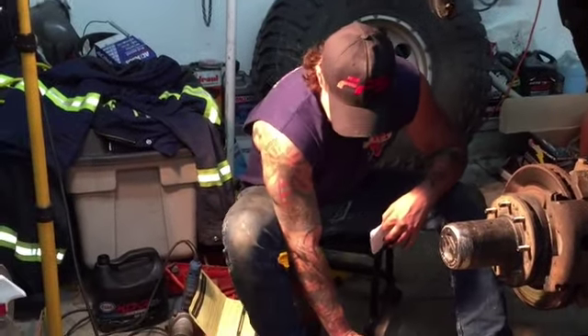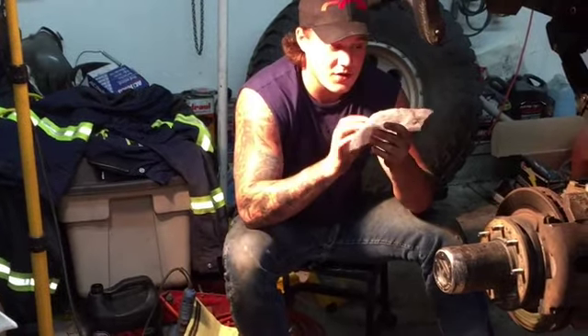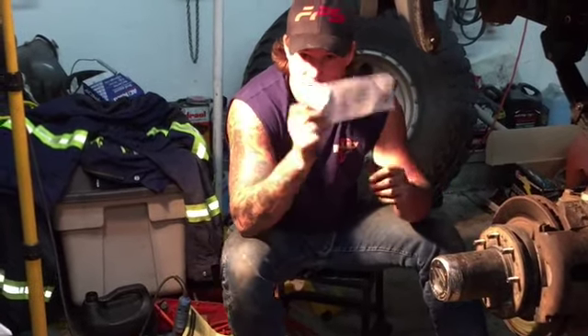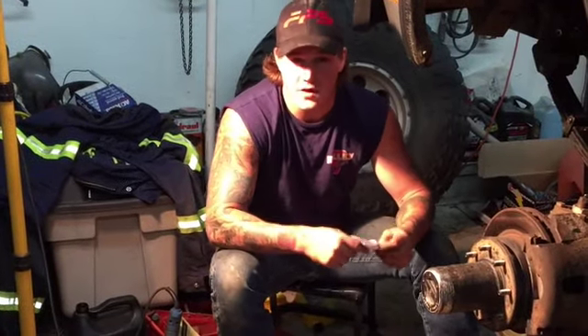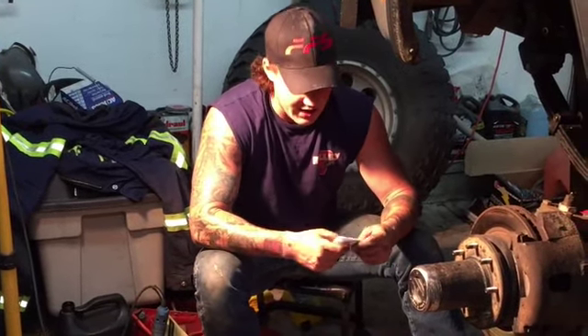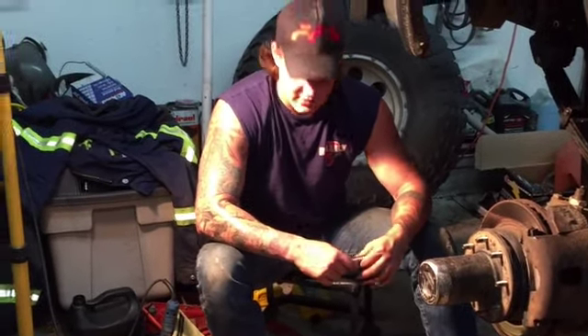Alright, so the old box is out and the new one's ready to go in. They send you these instructions in regards to the core return — make sure you follow these to a tee, because if you do not, it could get held up in customs if it's coming from Canada, or in Hazmatch, or wherever the case may be. So it can be a real pain to get it back to them.